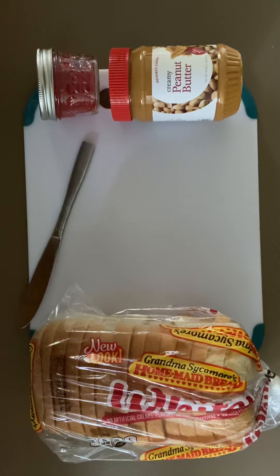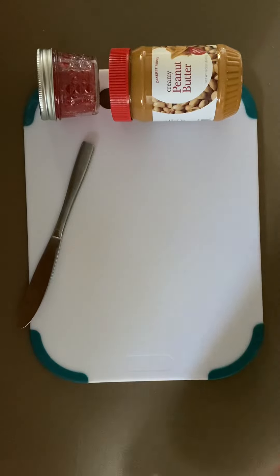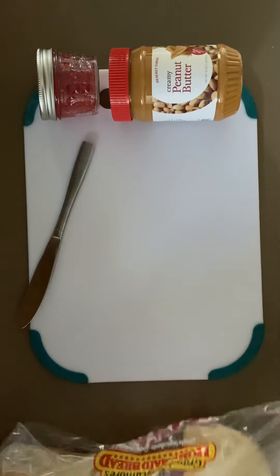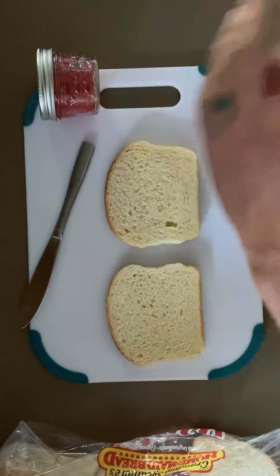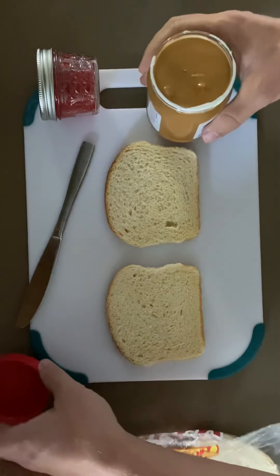Step one is to gather the tools and supplies listed above. Step two is to place the cutting board on the countertop, as we have already. Step three is to remove two slices of bread. Step four is to open the jar of jelly and the jar of peanut butter.